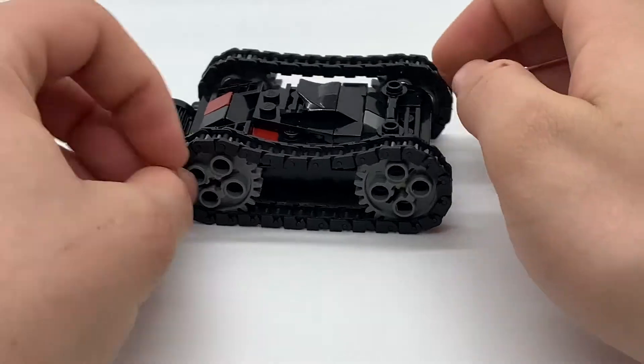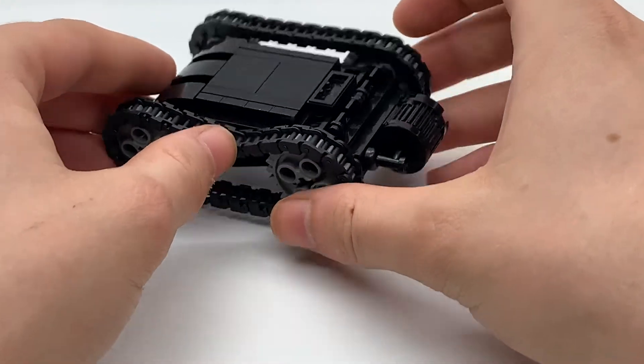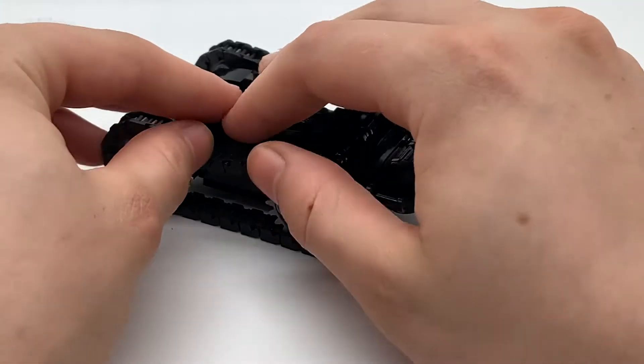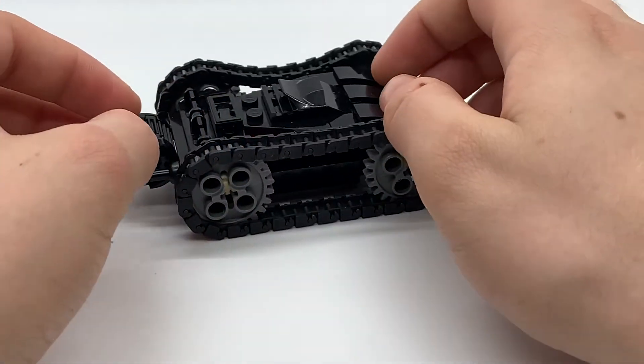Two last things I wanted to note quickly: the detailing on the underneath. If the tank is flipped over, you still have a large amount of detailing so that the tank looks good in either orientation.